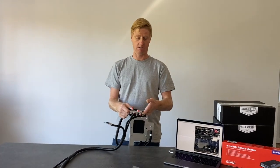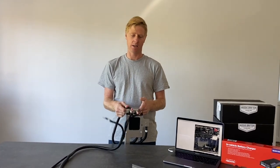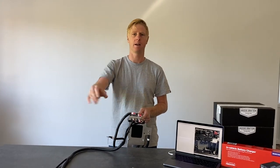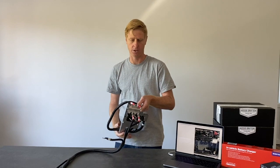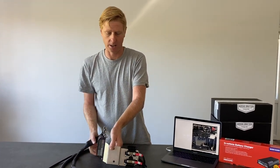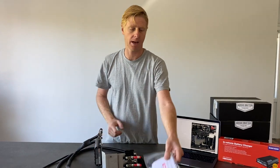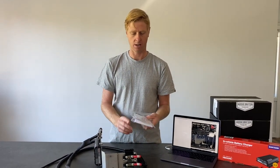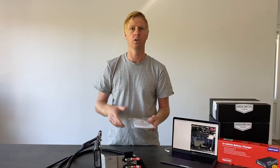Basically 15 minutes to half an hour and you've got this kit installed. All you need is your battery tray up there, and this takes care of the whole charging of your dual battery system under the bonnet using Redarc quality gear. Included in the kit is a bag of instructions, a sticker, and cable ties to aid with the installation and securing all the harness.